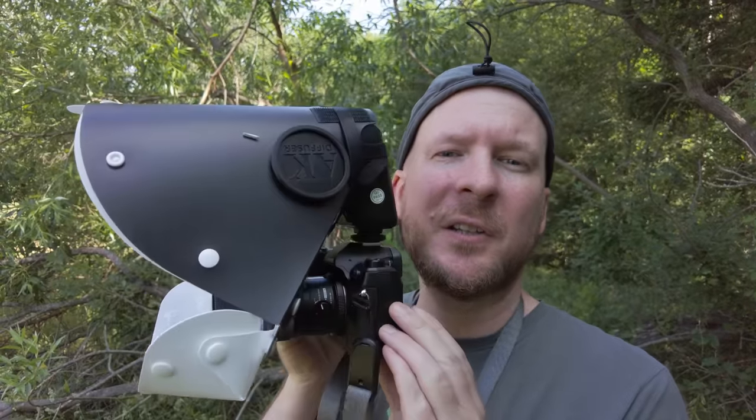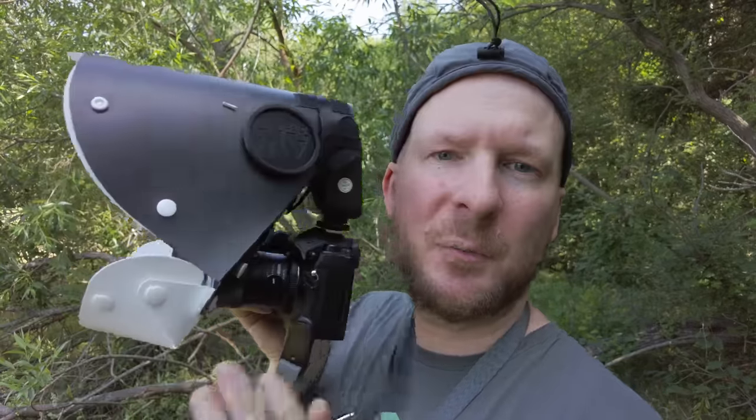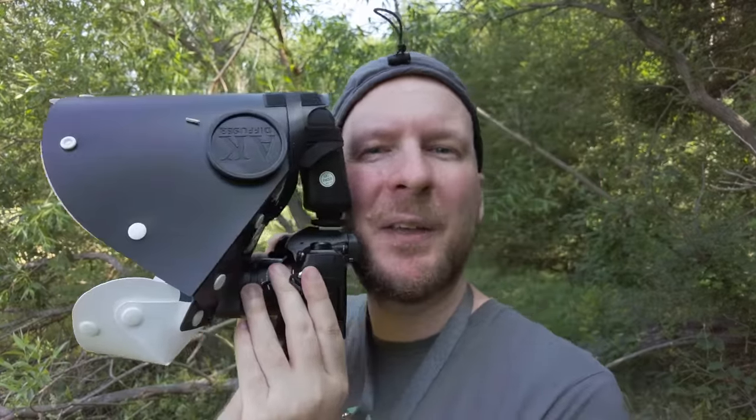On the old AK Diffuser — the original one that is a lot larger than this one — you also had this white piece that you can attach under the lens to get even more diffusion. But on that one I felt like this white piece was protruding too much, so I almost never used it because it was so hard to get close to the insects. But on this AK Mini, this part is a lot smaller and doesn't protrude much at all, so I find myself actually keeping it on all the time. I get a little bit more light from the underside, a softer overall diffusion, and it doesn't really get in the way that much.